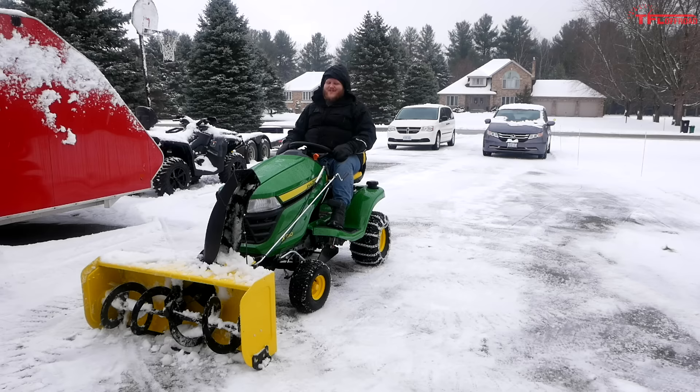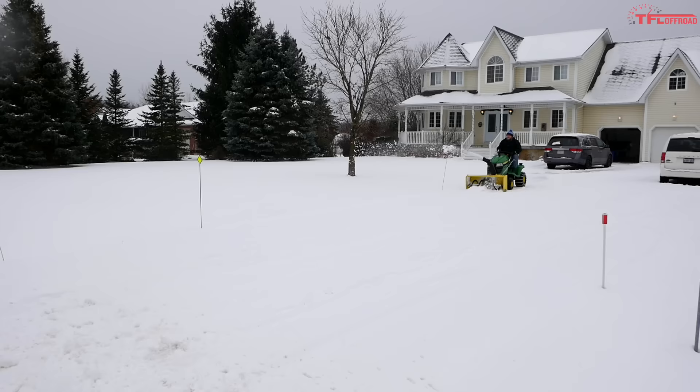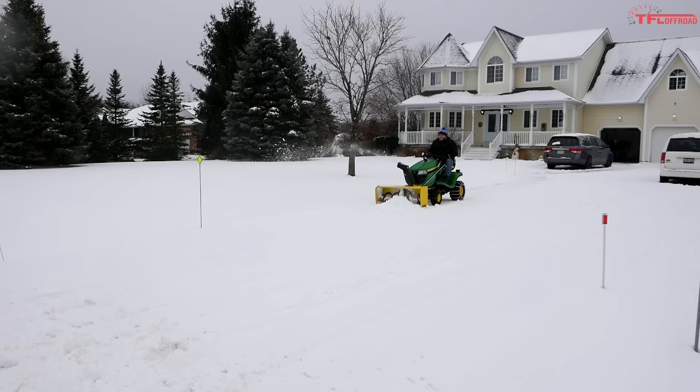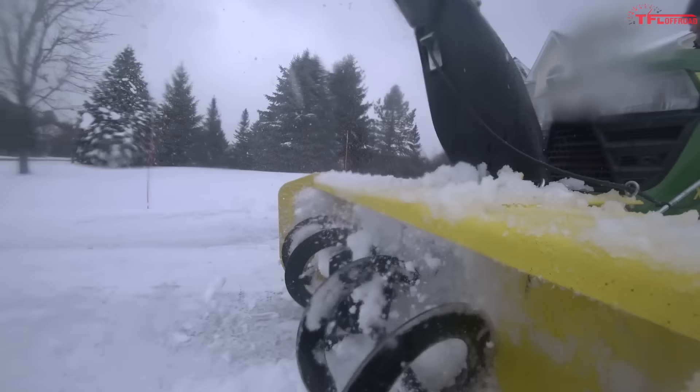The driveway is done. I wish it went as fast as the video made it look — top speed is five and a half miles per hour, which is certainly not bad. Out on the driveway when you're plowing you don't want to go much faster anyway; the snow today is really heavy and wet, so if you go too fast you can overrun it and not let the snowblower do its job. The power from the Kawasaki was great — it never seemed like the engine was struggling at all.